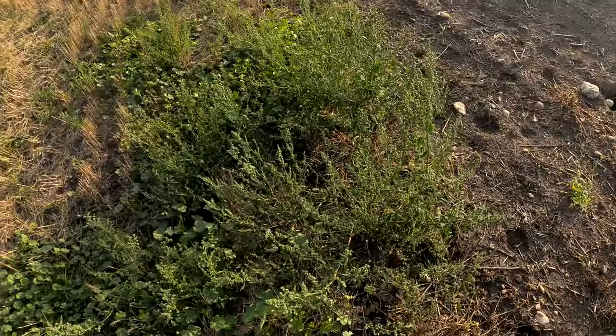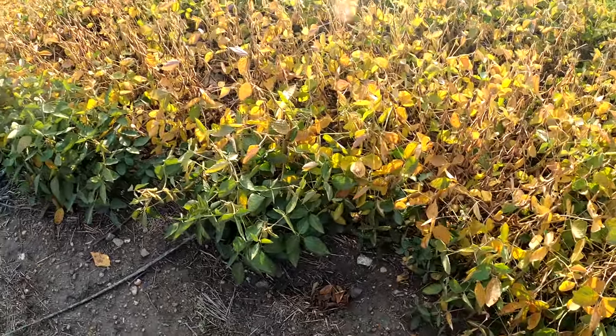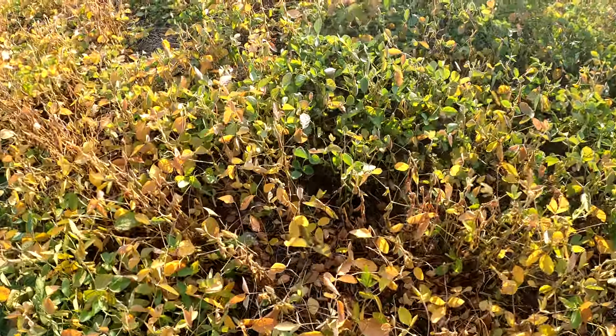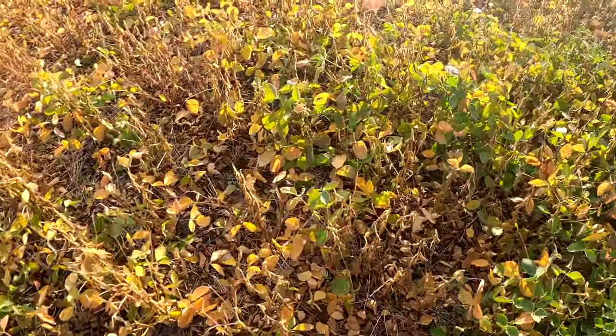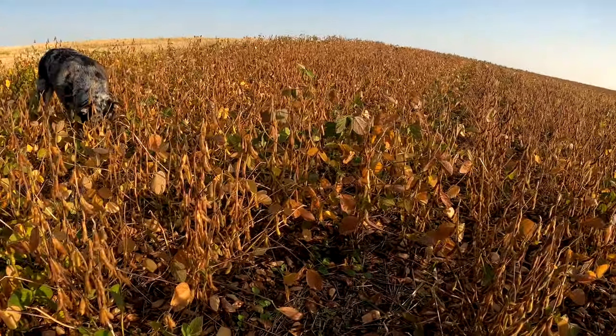Wanted to jump out of the tractor here for a little bit because we're just continuously mowing. It's these weeds right here that we're cutting down, and there are a couple of big patches in this field. I should have brought the drone — could have scouted out where the weeds are. I wanted to pop out of the tractor to show you guys the soybeans. The ones on the edge are a little bit more green than in the field, so we're going to carefully step through here and get to the middle a little bit. Piper's coming to see as well.